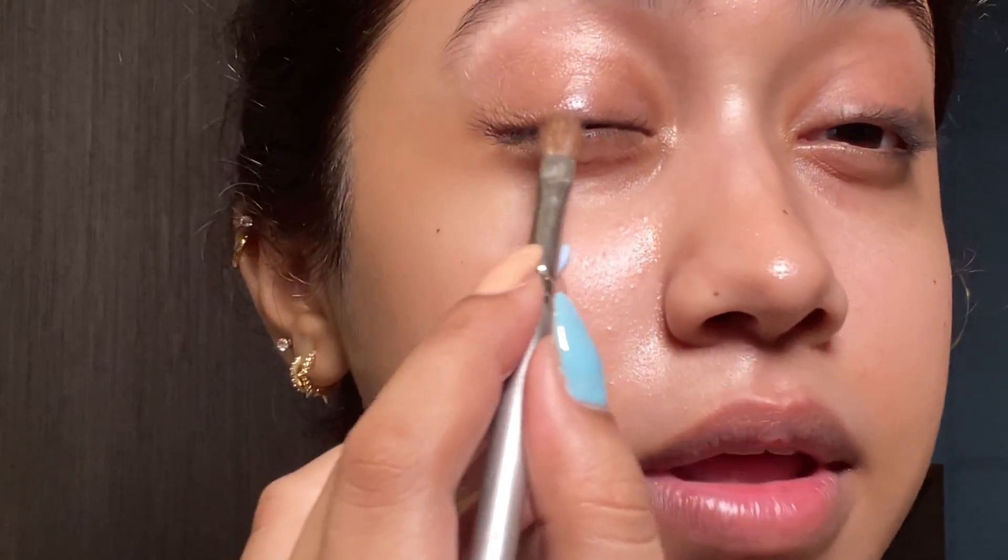You can use a finer tip brush if you like — I just find this is the fastest way I can do this. I'll obviously go and clean it up, but you just repeat this step until you're happy with the overall shape, and then repeat the same thing on the other eye.